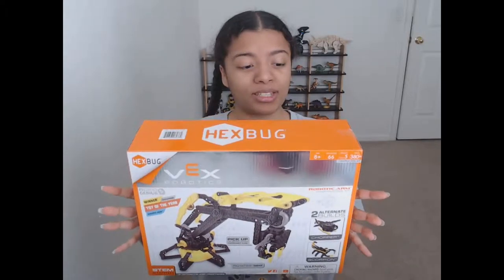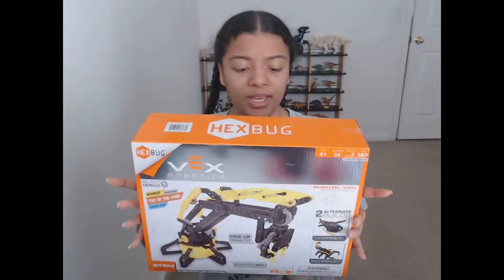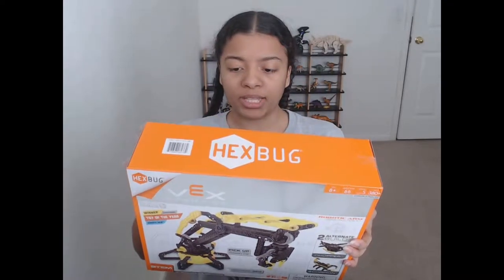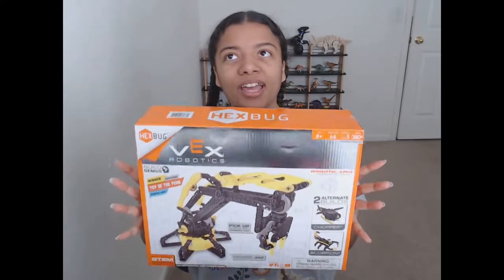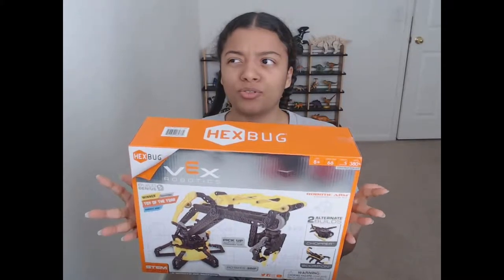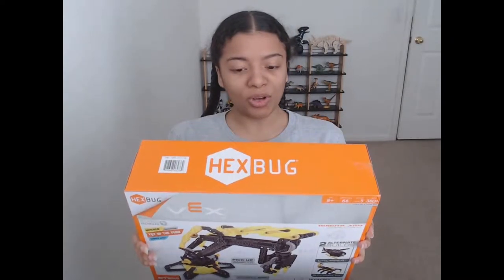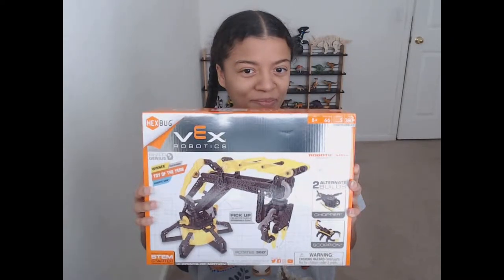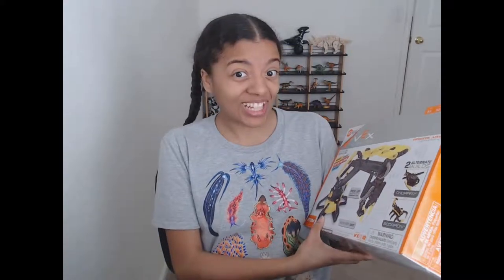This is my first Vex Robotic thing, and notice it's not Lego — it still has a bunch of holes and little parts and bits. I had a kit like this once before from some other company, I think it was from Barnes and Noble, but this is my first one from Hexbug. It's eight years and up, 380 pieces, difficulty five, and six manual pages.